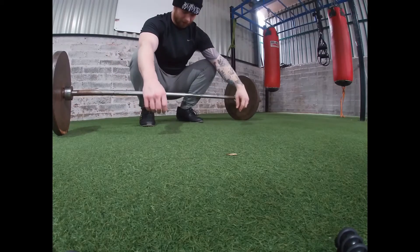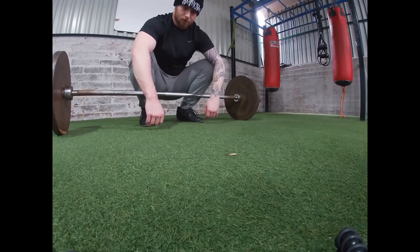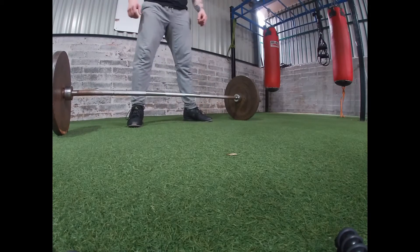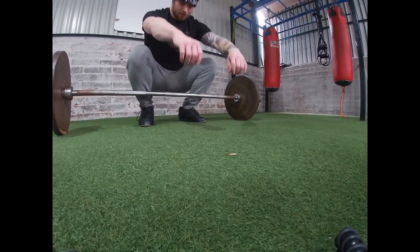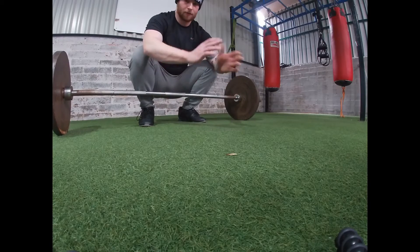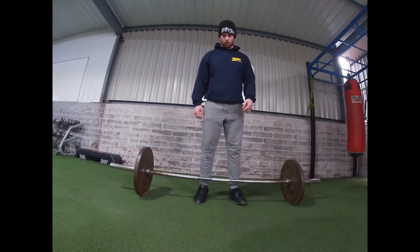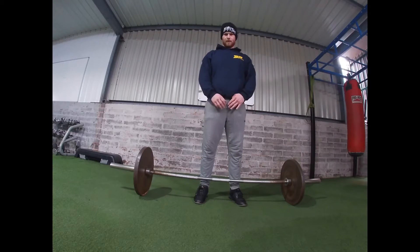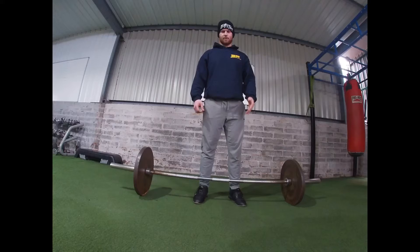For the deadlift stance, start with your feet just shoulder-width apart or around that area. Not too wide, and not too narrow — you want to be in a position where you would jump from it. Carrying on the same principle, your feet should be cut in half by the bar you're deadlifting from.